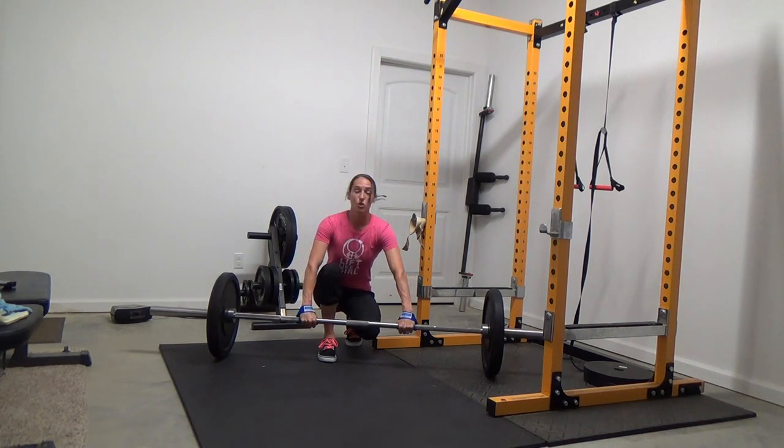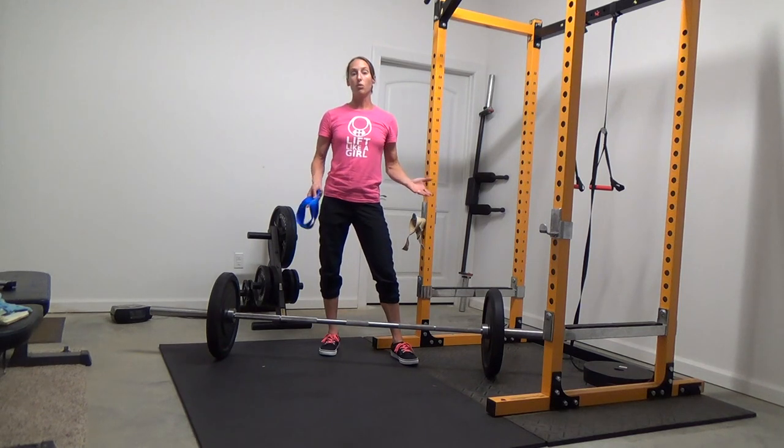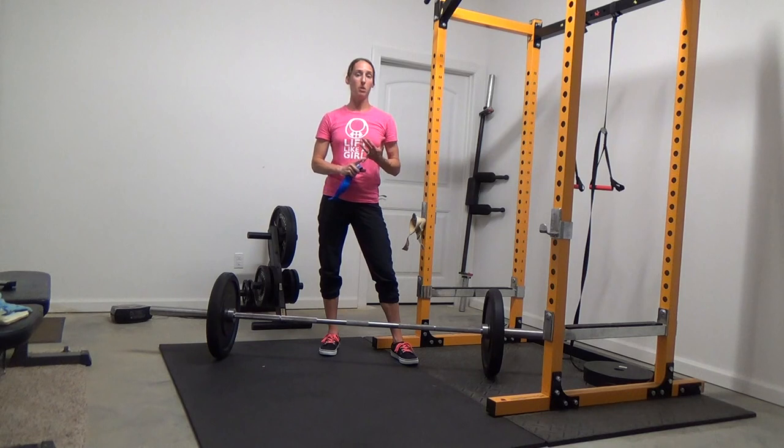If you use straps for deadlifts or Romanian deadlifts, I still recommend that you squeeze the crap out of the bar — try to get your grip a little bit of work. So those are the different grip options you can use with deadlifts, Romanian deadlifts, or even barbell rows. The rule of thumb: use the double overhand grip as long as you can.